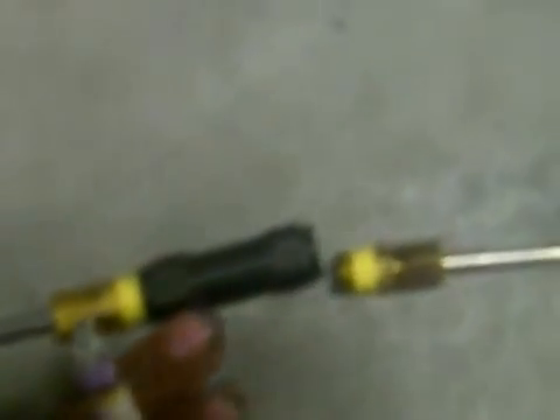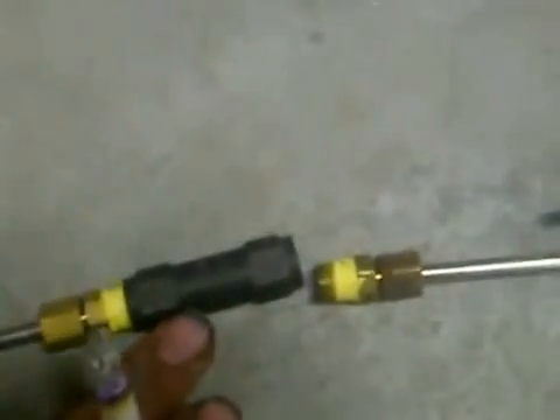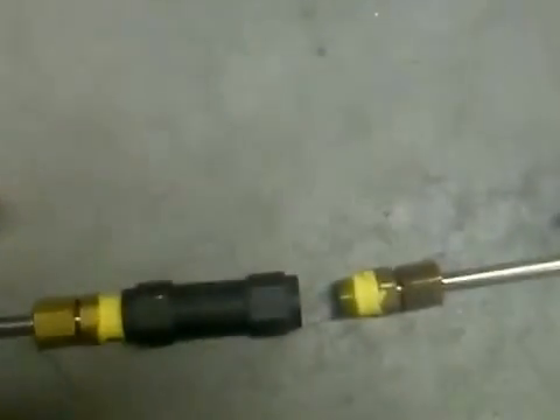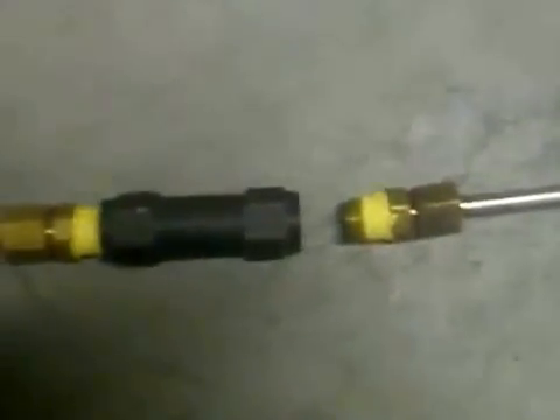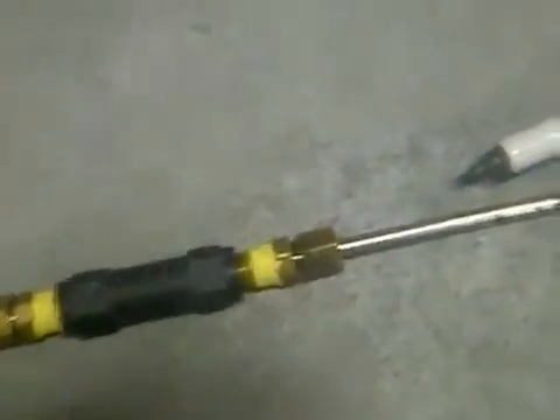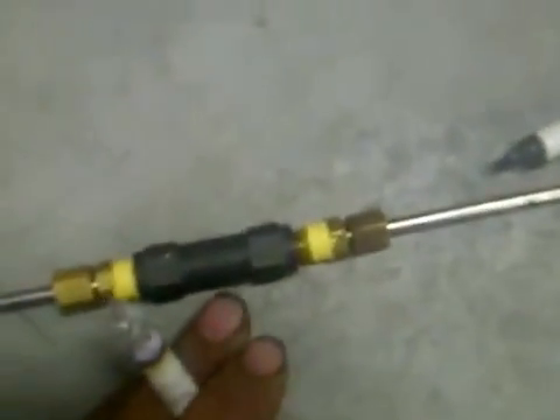This one-way valve right here is metal — I think it's got Teflon in it — and they can open and close about a thousand times a minute, so it's perfect for a piston. It's got over a thousand PSI rating for back pressure, and it opens at five PSI, which is what's nice about it.